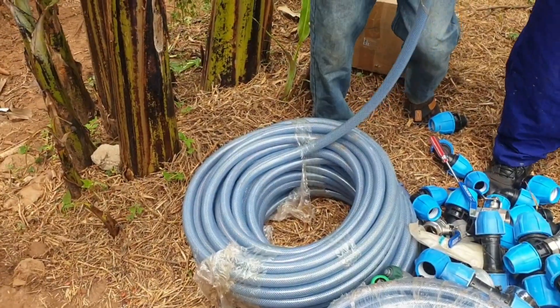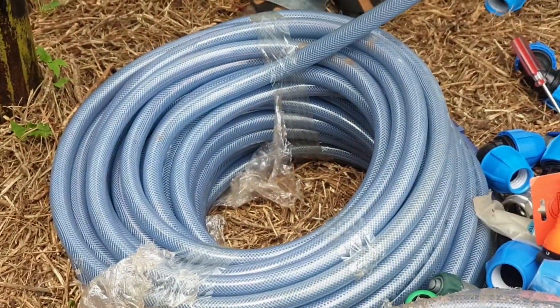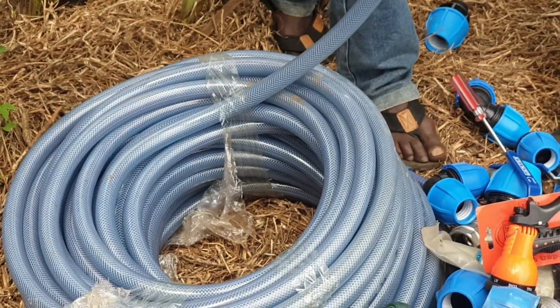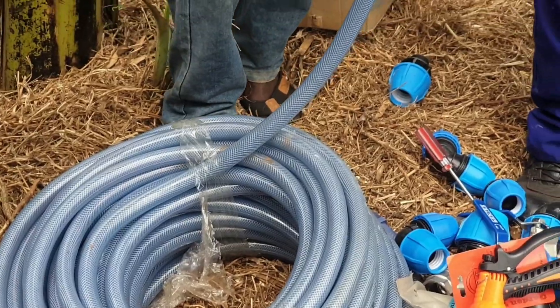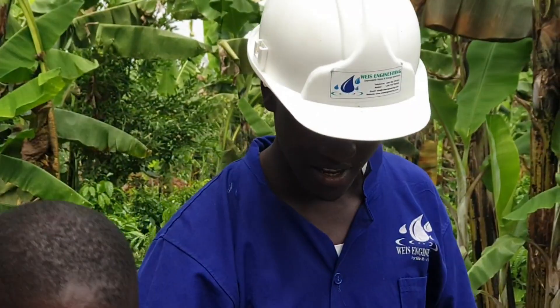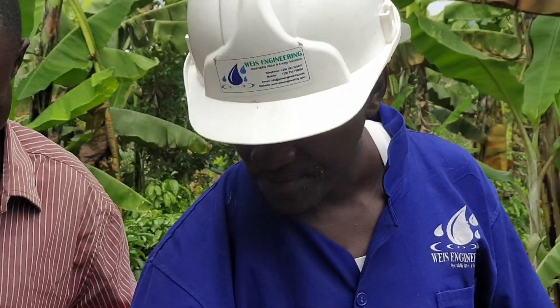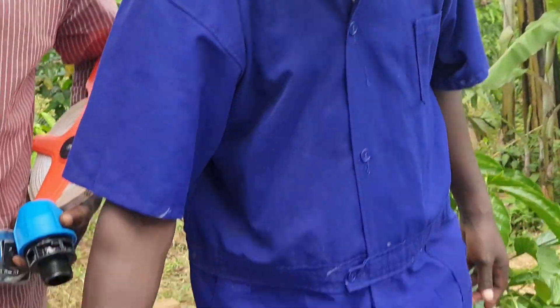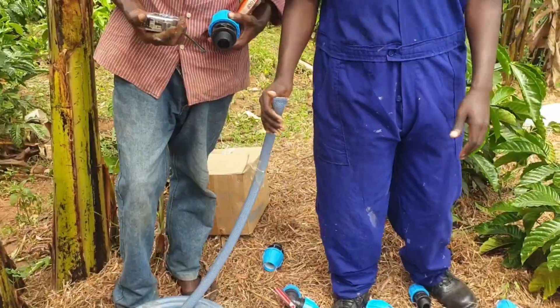For the garden hose pipes, we use harder garden hoses, not normal garden hoses, because we want the system to stay for some good time. Since the crop will spend more time in the field, that's why we choose high quality materials.